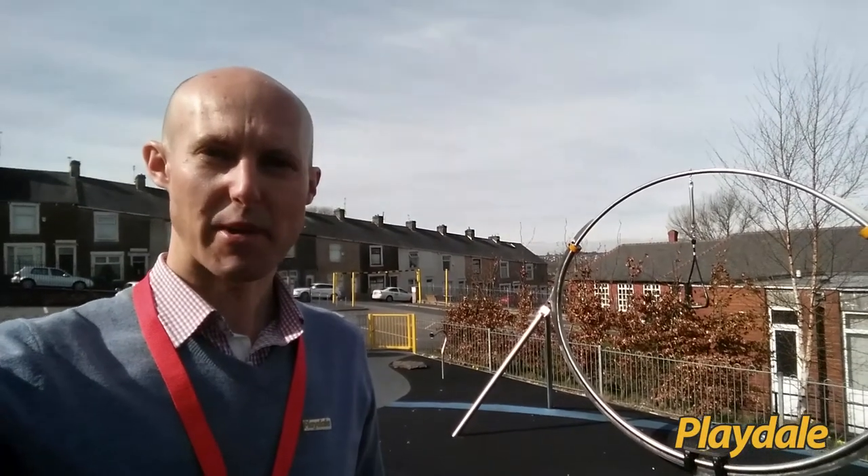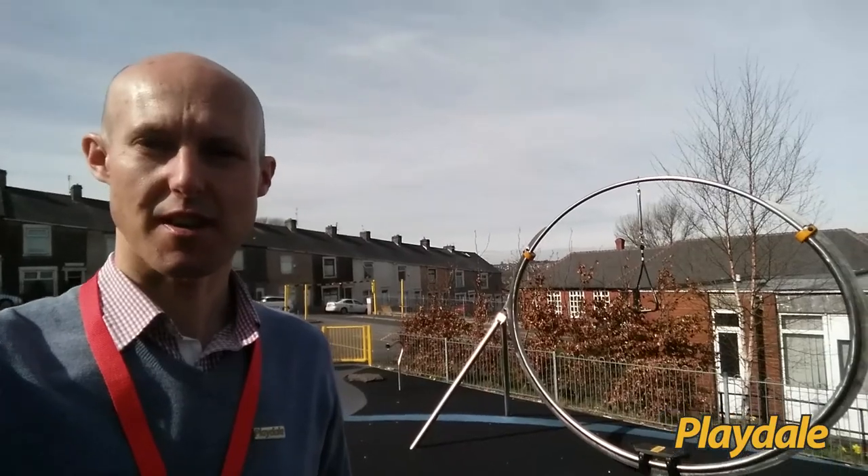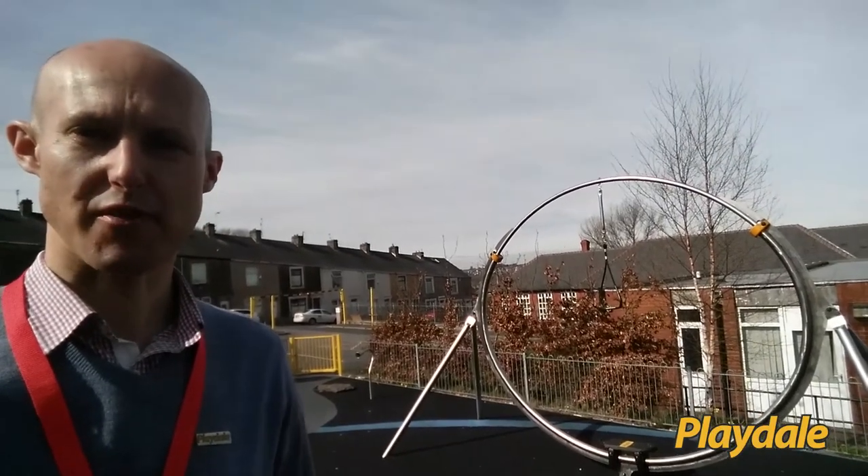Hiya, my name's Paul from Playdale Playgrounds. I've just called into 5 Street play area in Accrington to have a quick look at this board rider.